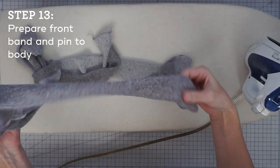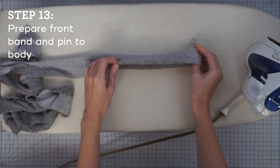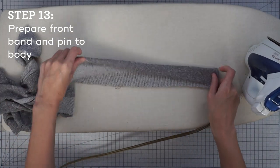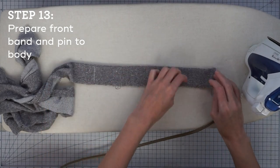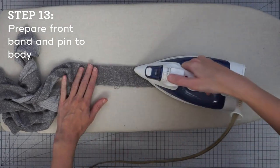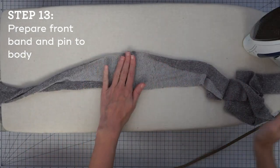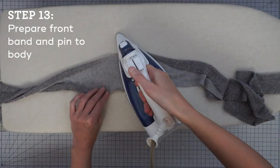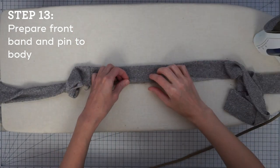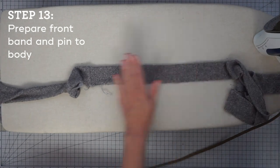We have our long front band here, and this is what finishes the front edge of the cardigan. I'm going to turn it so it's right sides out and press all along this band so that we have a fold right in the middle. You want to line up those raw edges, kind of push out the seam that we stitched, and go all the way down. When you get to the middle, you might want to gently press this seam allowance to the side — a little bit of steam can often help. Some fabrics with a lot of synthetic fibers might melt, so remember to test a scrap and be careful.